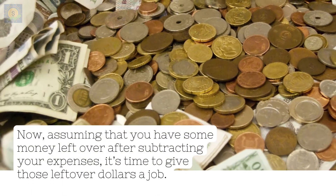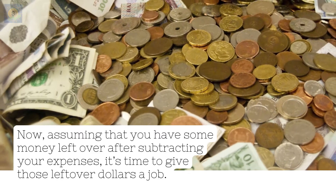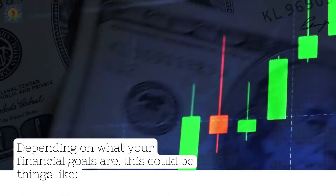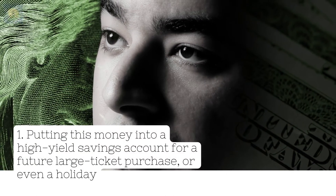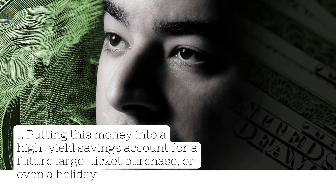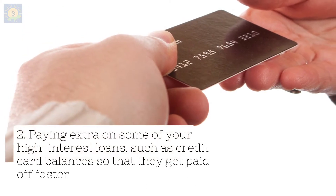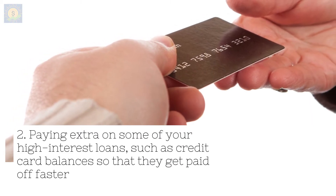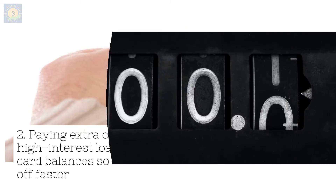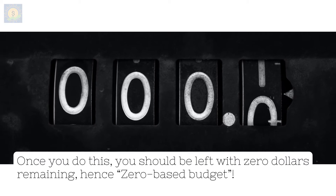Now, assuming that you have some money left over after subtracting your expenses, it's time to give those leftover dollars a job. Depending on what your financial goals are, this could be things like putting this money into a high-yield savings account for a future large-ticket purchase, or even a holiday — or paying extra on some of your high-interest loans, such as credit card balances, so that they get paid off faster. Once you do this, you should be left with zero dollars remaining, hence zero-based budget.